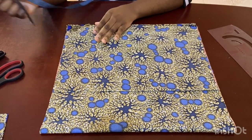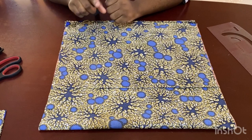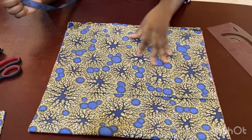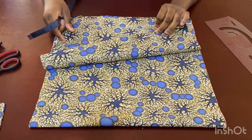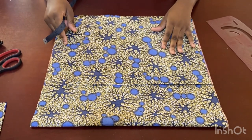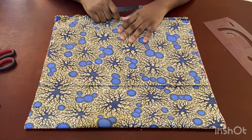Welcome back to my channel. In this video I'm going to be showing you how to make this very cute two-piece — a skirt and a wrap top. This here is the fabric I'm using for the top, and I'm going to be cutting a wrap top for the top part.